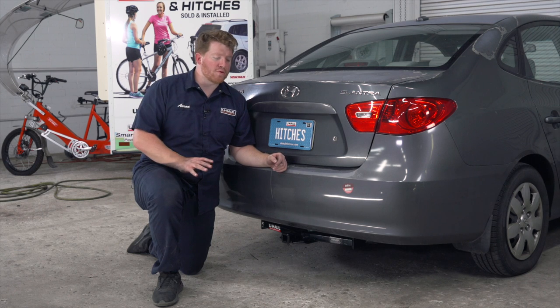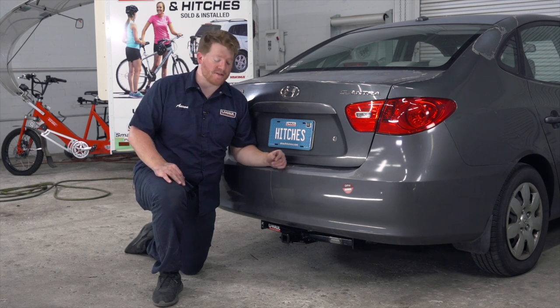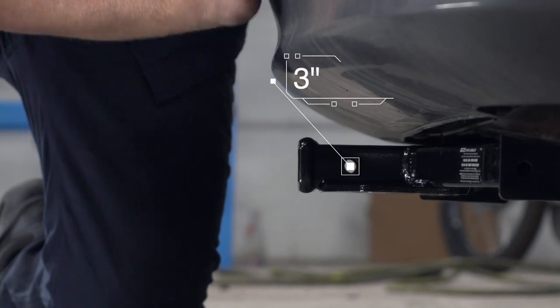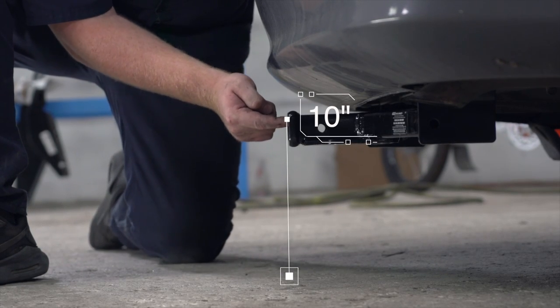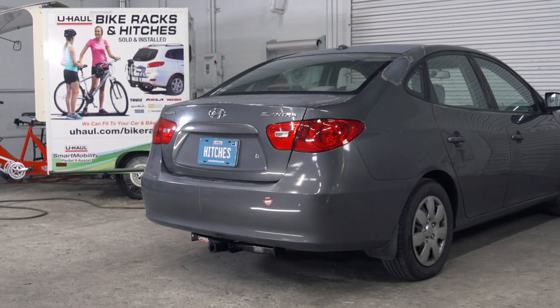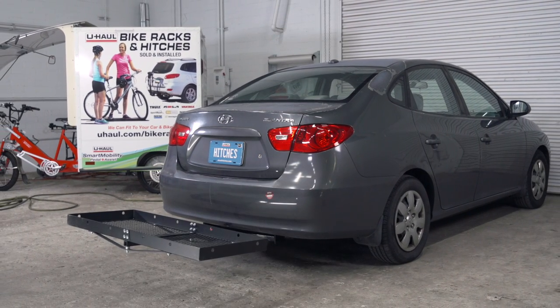With our hitch installed, we pulled our vehicle down onto level ground to show you some important measurements for your hitch accessories. This is an inch and a quarter receiver. From the pinhole to the end of the bumper is three inches, and from the ground to the top of the inside of the receiver is 10 inches. This will help you determine the length, rise, and drop for your hitch accessories, such as a bike rack and cargo carrier.